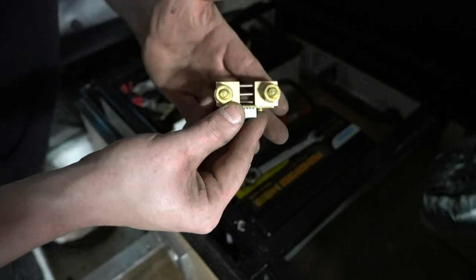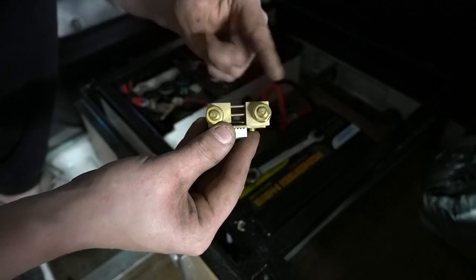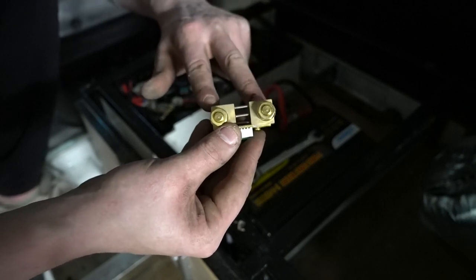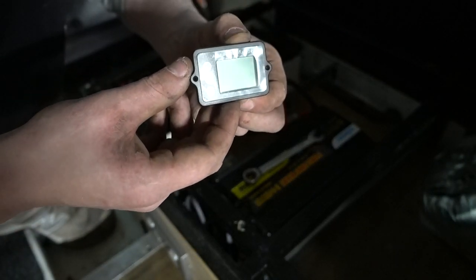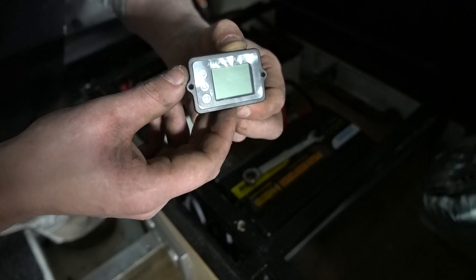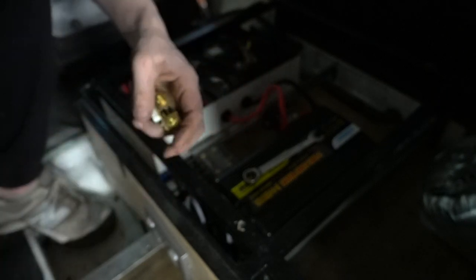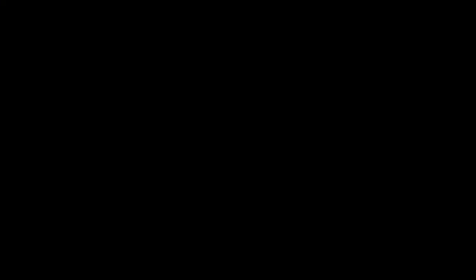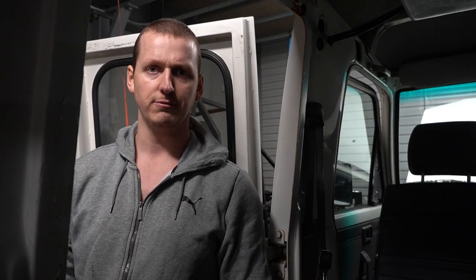Now this lovely little thing is called a shunt, and it connects to your negative terminal. If you connect one side to the battery and everything else to the other side, you're able to plug a computer in so you can measure the power draw, which is then output to this little screen. If you feed it some basic information like your battery capacity, it'll show you your voltage, your remaining amps, and how long you have left at your current drain rate. And that's the end of the shunt — I'd better order another one.